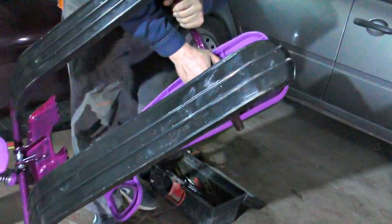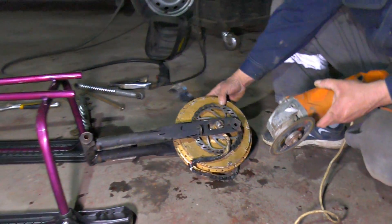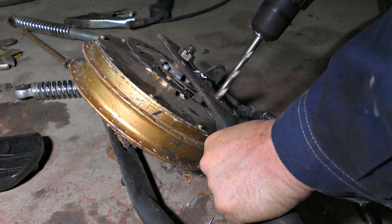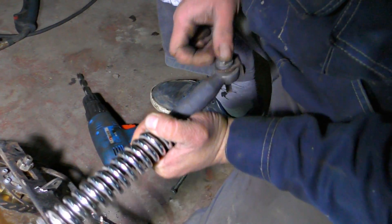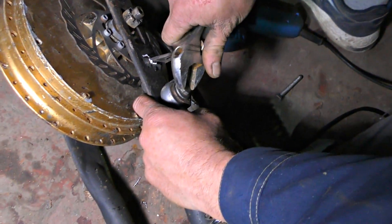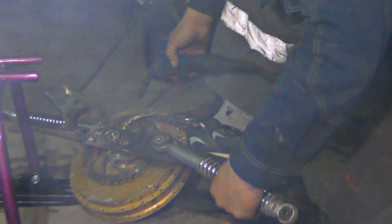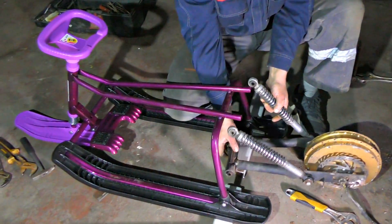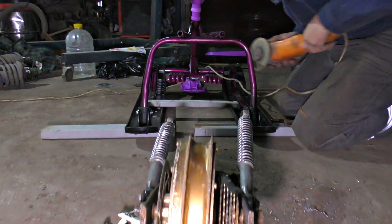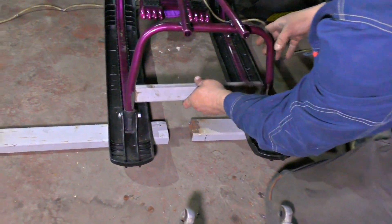Let's remove the seat and try the absorbers — we have to re-weld something there. Let's make a new hole for the absorbers. Now all we have to do is fasten this frame to the sleigh.